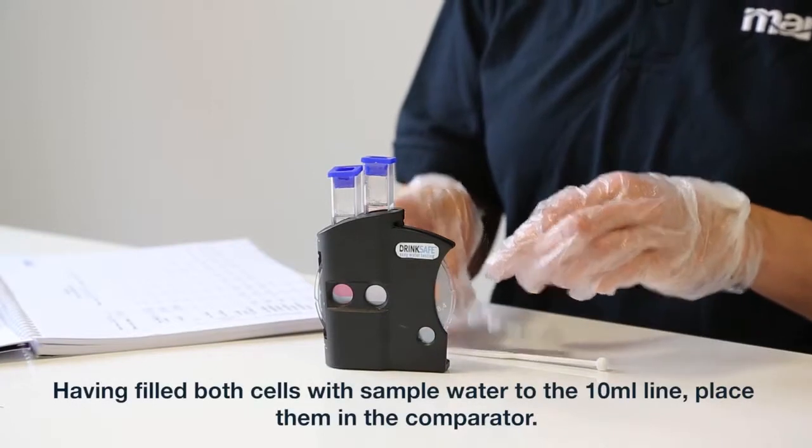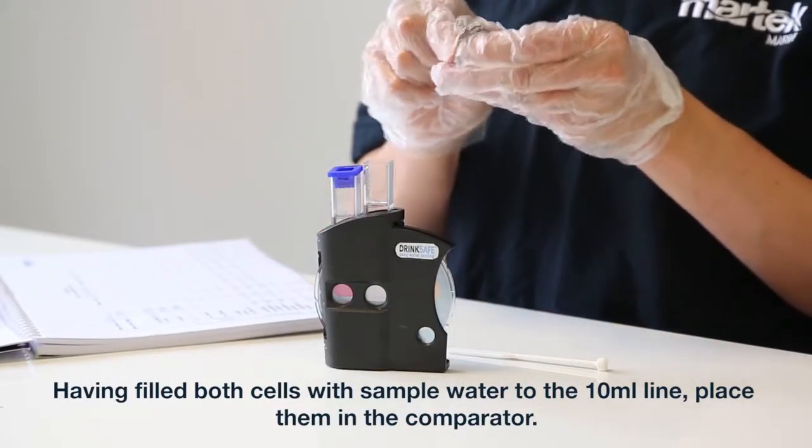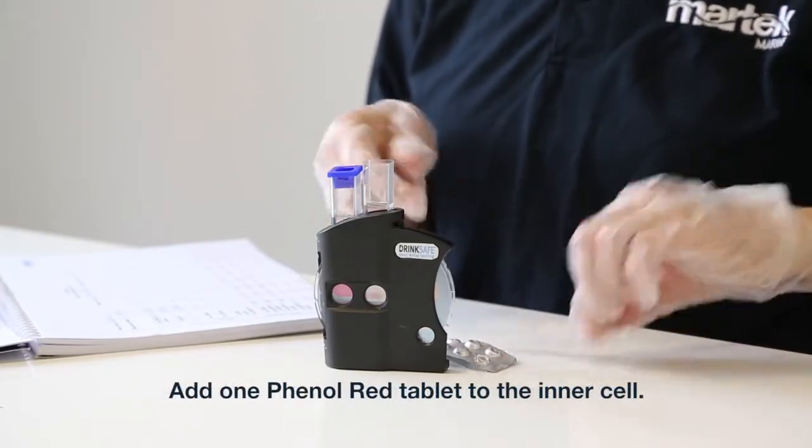pH Test. Having filled both cells with sample water to the 10ml line, place them in the comparator. Add one phenol red tablet to the inner cell.